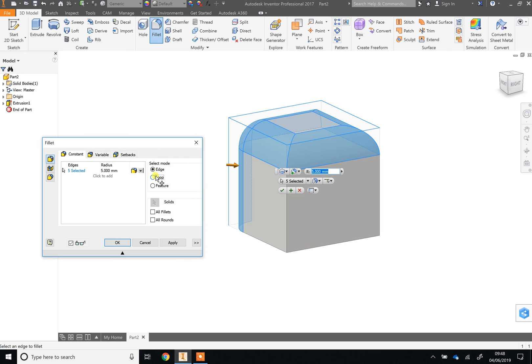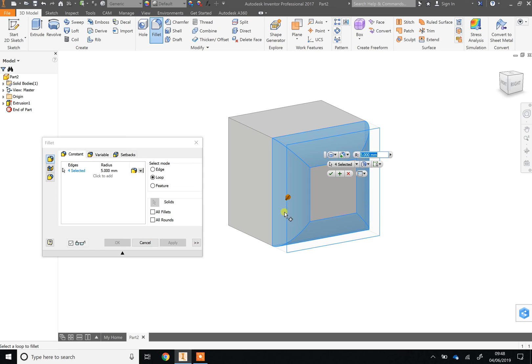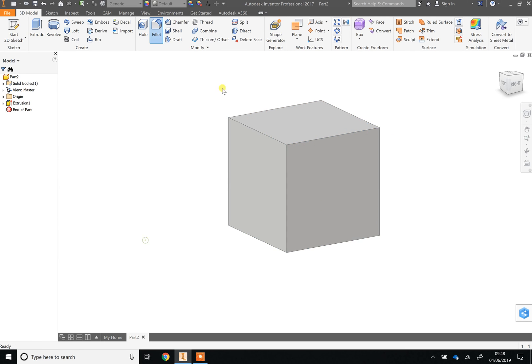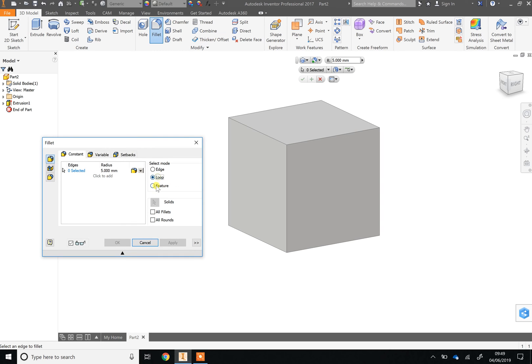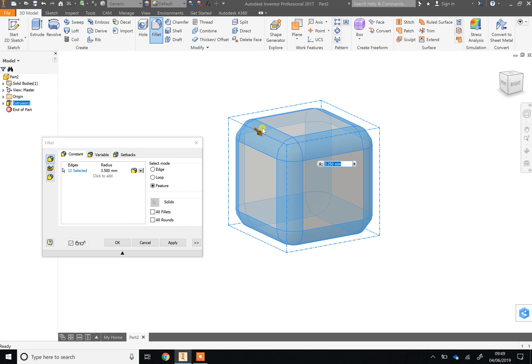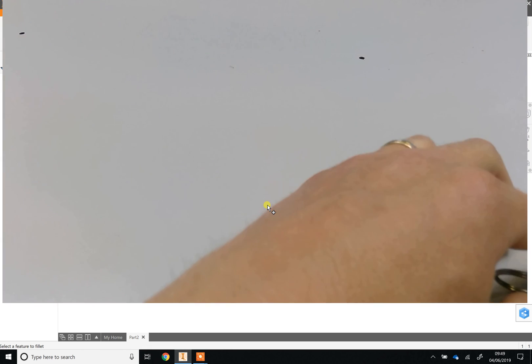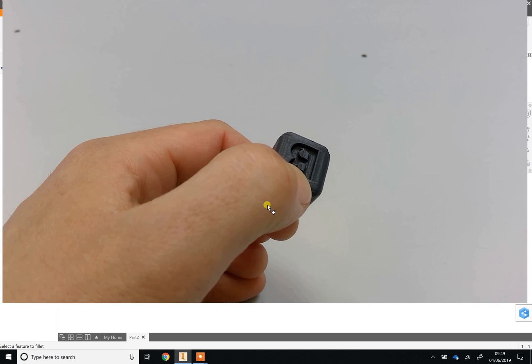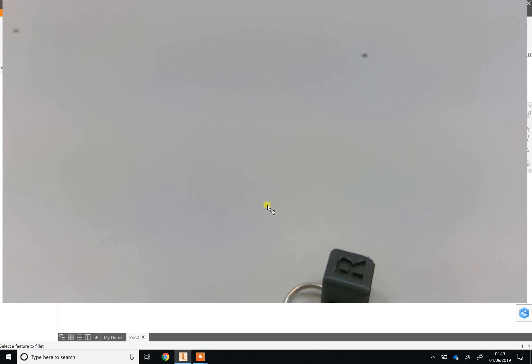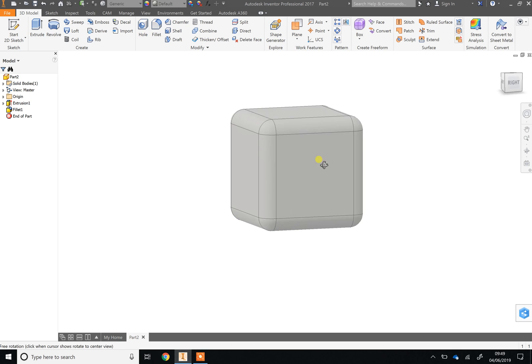You can also select 'Loop' to pick a whole loop of edges at a time, which is quicker. Or if you choose 'Feature' it will fillet the whole cube in one hit. It's up to you how much you round your cube — I'd recommend no bigger than 4 millimeters, because the bigger you go the less flat space you leave for your letter. I'll go with 2.5 — hit Enter and it's done.